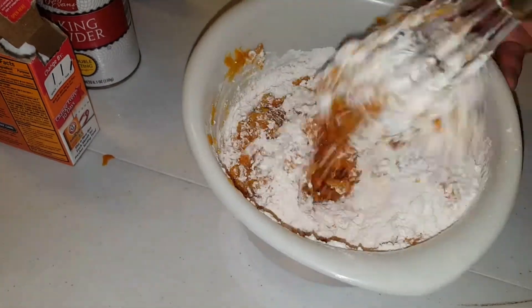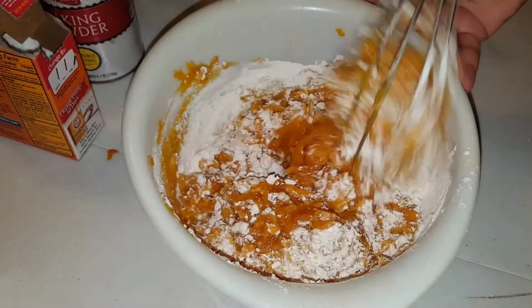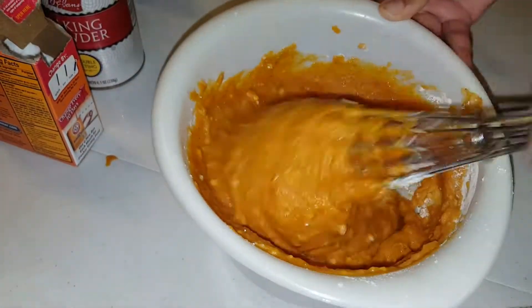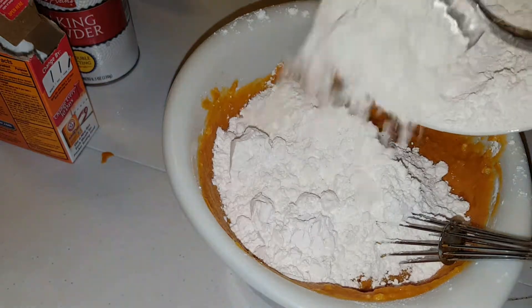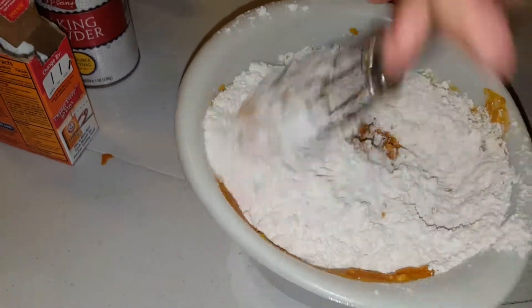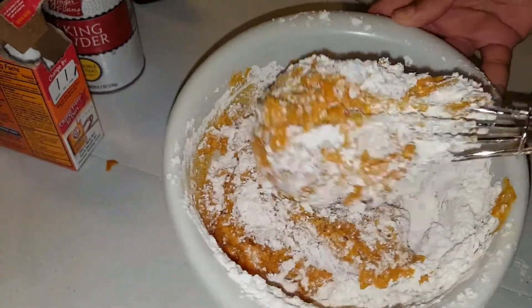We add the flour in a little bit at a time and keep mixing. My hands started getting tired so I switched over to the electric hand mixer because the batter was getting thicker and thicker. Hey, we're making pumpkin bread so it's going to get real thick, y'all!